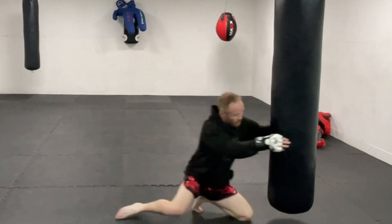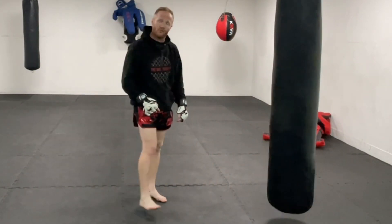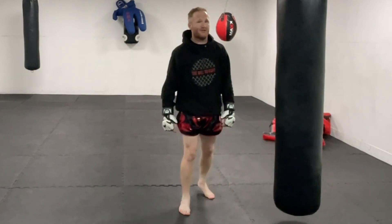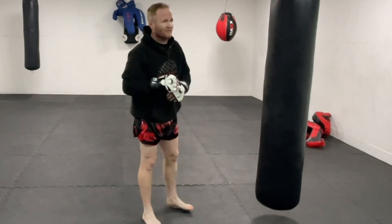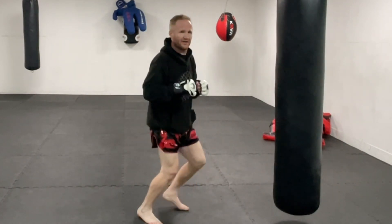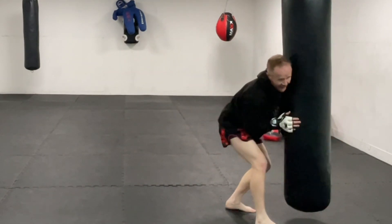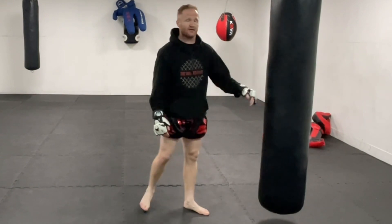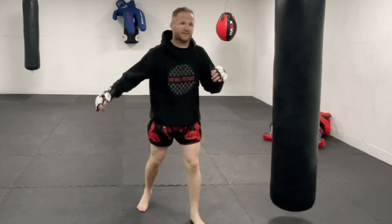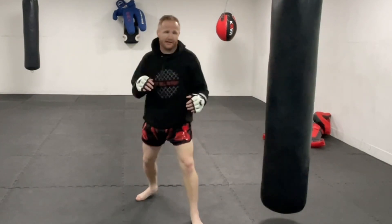There's one more option if you're a wrestler or want to get the fight to the ground: you can use that momentum to shoot for a takedown. As you lean back and then explode forward, shoot in for that takedown — drop to that knee. I must admit I'm not sure how well that would work, but I guarantee some people can pull it off. The reason it could work is because they'll hopefully have overextended, especially if they missed that punch or kick as you leaned back.